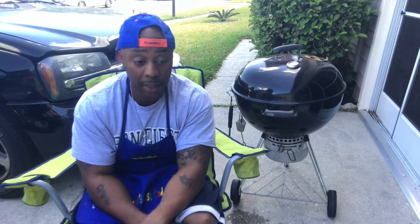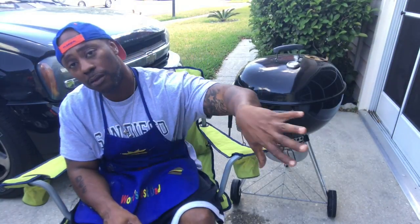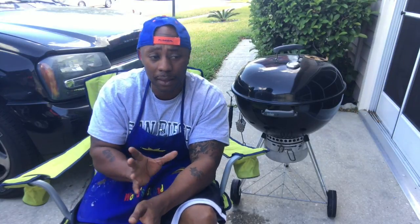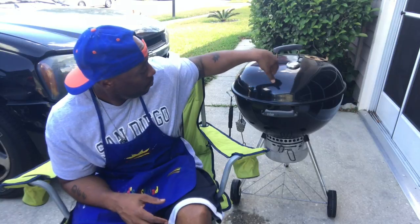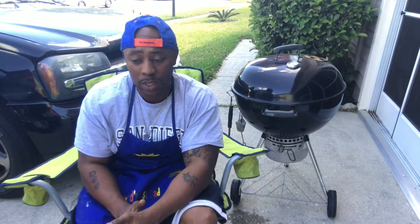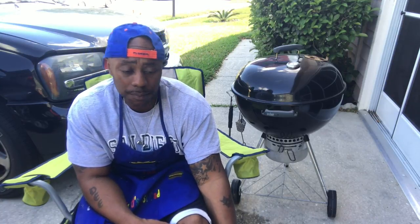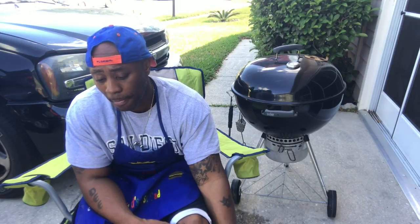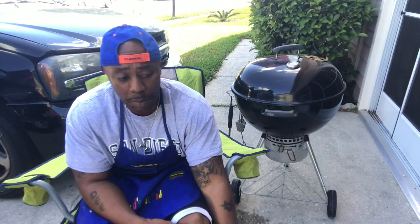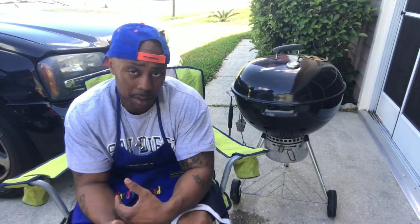Smoking is when you take that same charcoal, put it on one side of the grill, and put your meat on the other side. The heat comes up, goes around the top, and cooks the meat without burning it. I could sit it there for two to three hours and it won't burn up — it may turn dark if I'm adding wood, but it won't burn. It's beautiful for cooking chicken. I prefer smoking because I'm lazy and I don't want to stand over the grill flipping burgers, especially when you have guests — you set it and forget it.